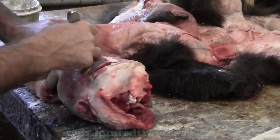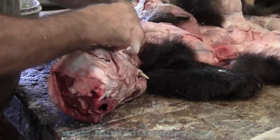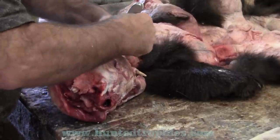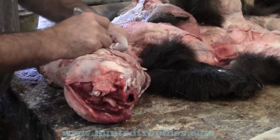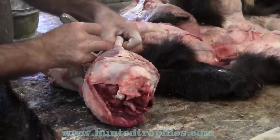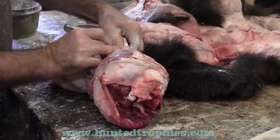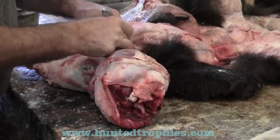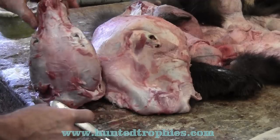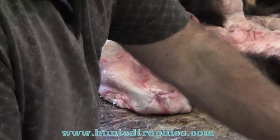Now we're going to flip it over and repeat that process on the other side. Just stay deep enough. Find any deer mounts, raccoons, anything you can find to skin to get practice, and then you'll learn how to stay deep enough without cutting the eyelids and how to properly skin if you've never skinned before. There — we've already got the skull removed. We're going to lay that aside so we can take measurements of it later for our mount.